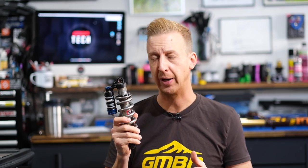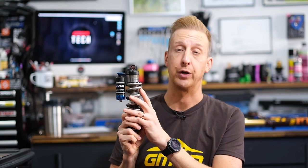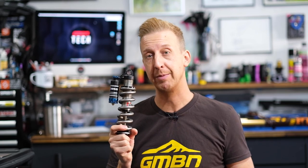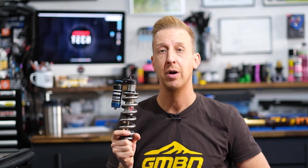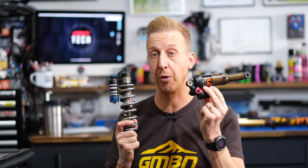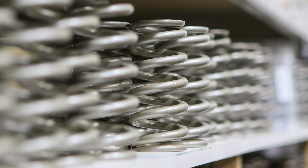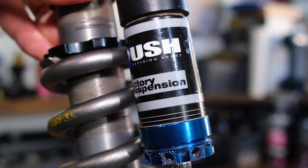You might wonder why coil shocks aren't more popular given their responsive feel. The negative side is that adjustment is very limited. An air shock has almost infinite adjustment on air pressure and can be set up in a shop for your personal body weight. With a coil shock, the chances of having the correct spring on there is probably 50-50, and the shop needs to stock a number of springs to suit different riders. However, those that ride coil shocks are complete converts and won't ride anything else.